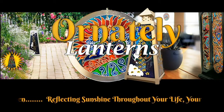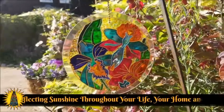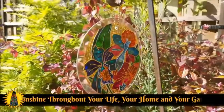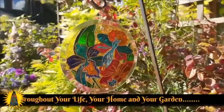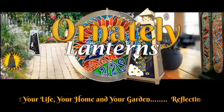Hello and welcome back to Ornately Lanterns, nice to see you. Today I'm showing you my orchid suncatcher. I love painting this — the colours look wonderful on orchids. Such beautiful flowers, and with the sun streaming through, my mum's garden is lovely at this time of year.